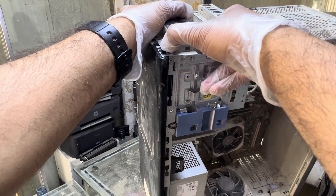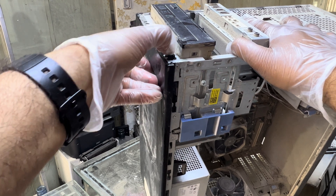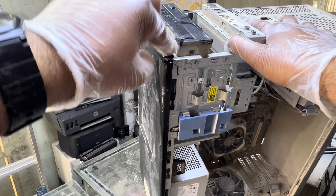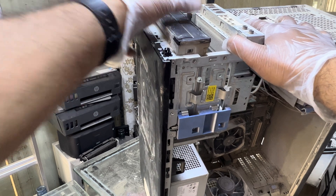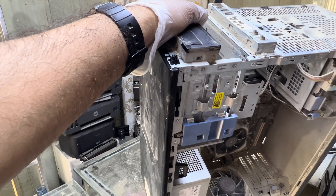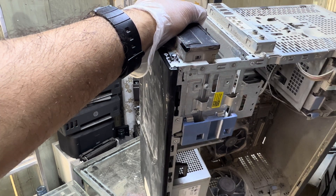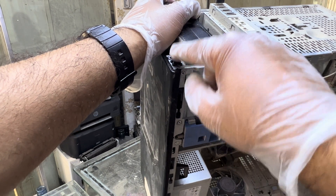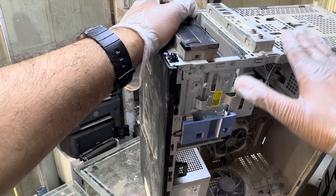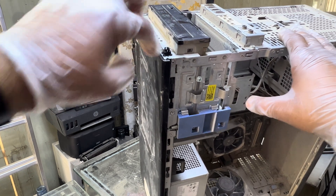You also have to press — five or six times, continuously press this. Hopefully it will work. I will put one more spray because there is a lot of dust. If you have a blower or any vacuum cleaner, just clean this well. This button gets problems when there is dust around your office or working area. This computer is being used in a remote desert location, so that's why this button stopped working.